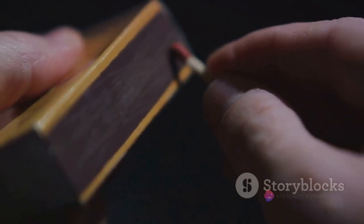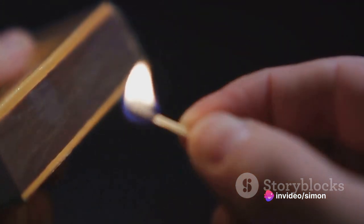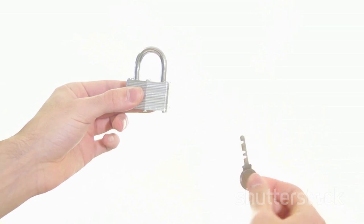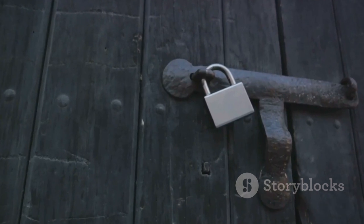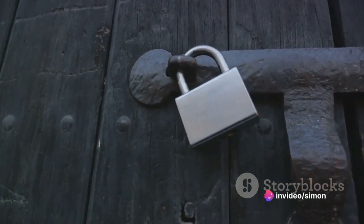The first step is to carefully insert the matchstick into the keyhole. Be gentle — we don't want to break our makeshift key. As the matchstick settles in, it's time to start the dance. Wiggle the matchstick around, feel the lock mechanism with it, understand its rhythm. It's almost like you're trying to communicate with the lock, asking it to let you in.